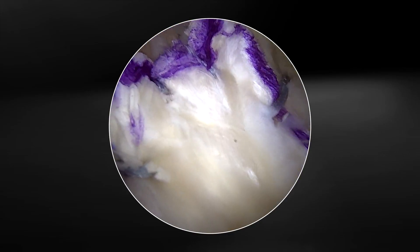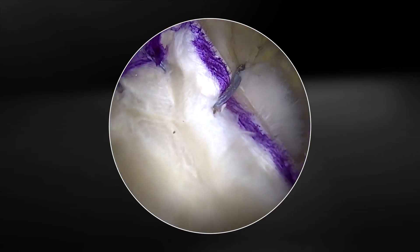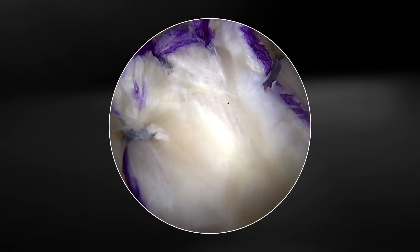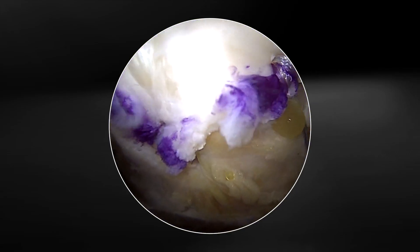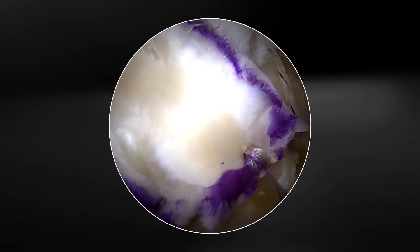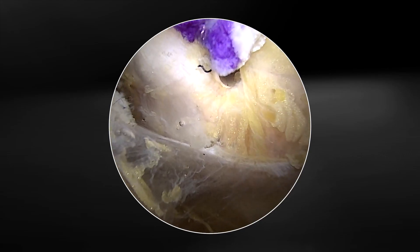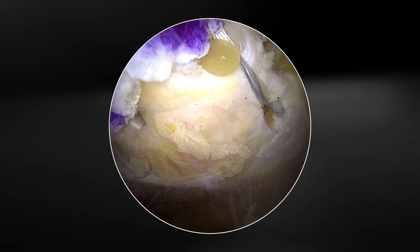It has my favorite configuration of two stitches medially that are simple to spread the patch out — one suture anteromedial and one suture posteromedial — which does a beautiful job of spreading the graft out. We've got the critical portion of the rotator cuff repair covered. This is where the tenocytes need to be, and we've got our posterior lateral push lock in place and our anterior lateral push lock in place as well, and this completes the construct and the repair.